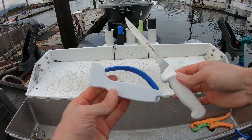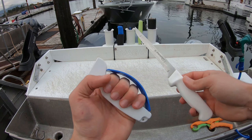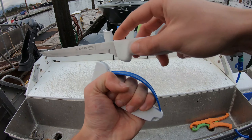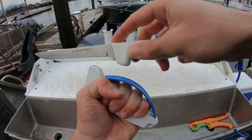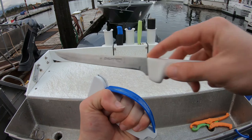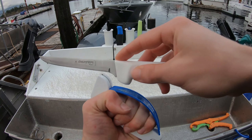Alright guys, so to sharpen a knife, you just grip this with your hand and you slide the knife the whole way across the sharpener. You're going to do this, depending on how dull the knife is, anywhere from 10 to 20 times.